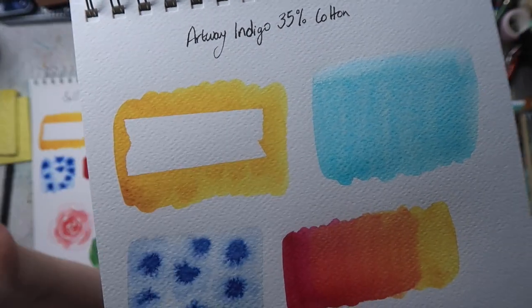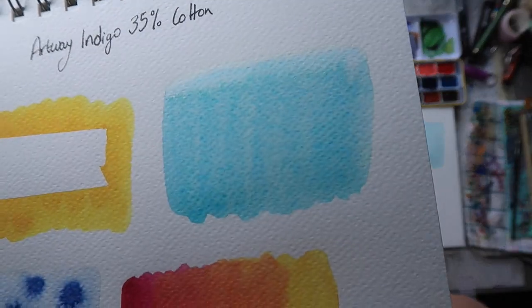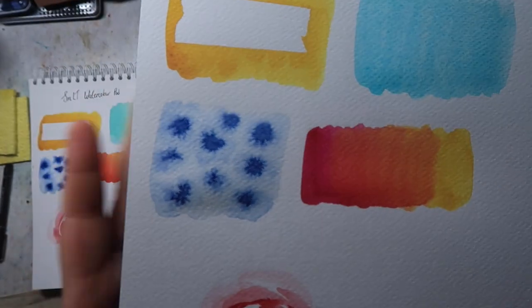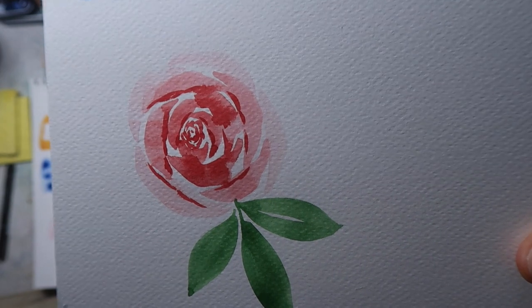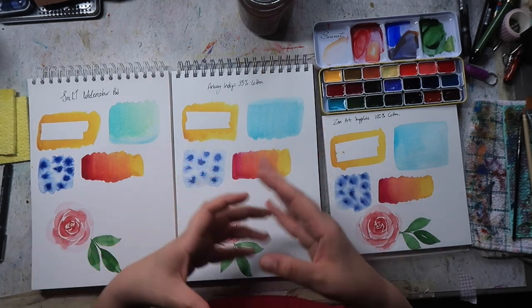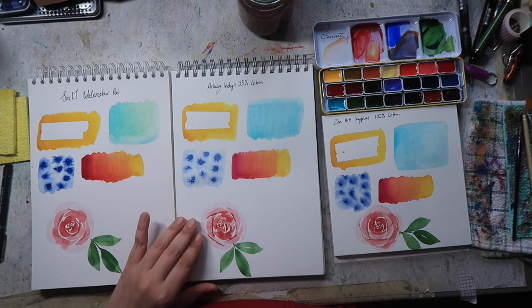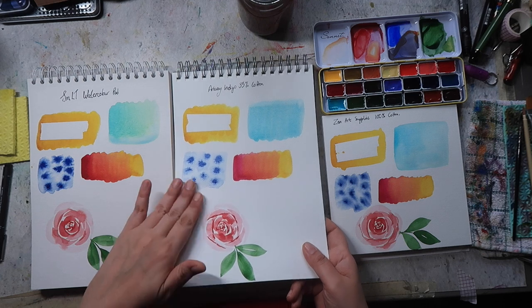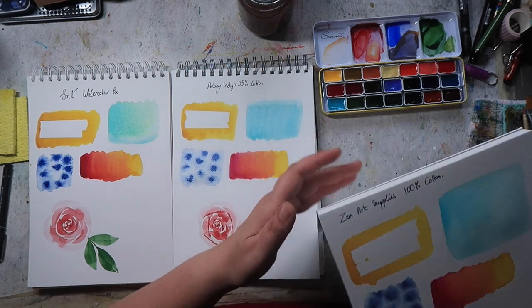Then the Artway — the one that says it has 35% cotton — this one did really well with the tape; it came off nice and cleanly. The granulating watercolor — you can definitely see the granulation more in person, I'm having a hard time getting it to show up on camera. The color blend looks okay but it's a little bit streaky where I ran the brush over it. The wet on wet looks interesting, definitely different from the other one. The petals were drying very unevenly with this one. I feel like this would be good for looser work where you're not trying to be too detailed. It definitely feels more like a Stillman and Birn type of paper, or like a Moleskine — it has that kind of plasticky or coated feel to it.